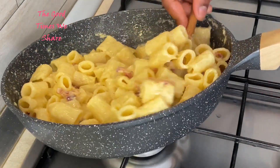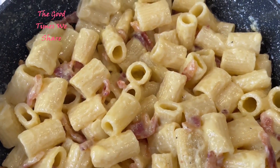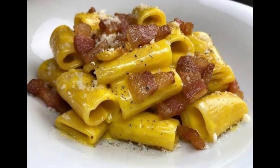At this point, your pasta is ready and cooked. You can add in some more black pepper if you prefer — my husband does not like black pepper, so I put some on my plate. Hope you enjoy this. Buon appetito tutti! Until next time, bye-bye.